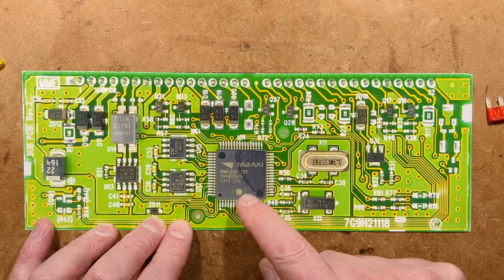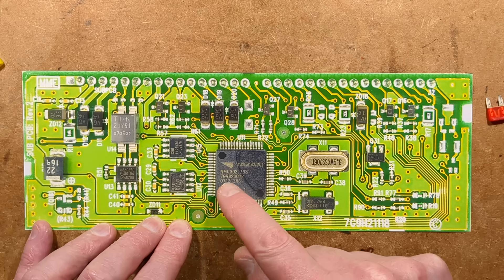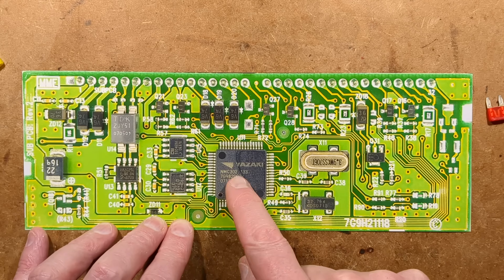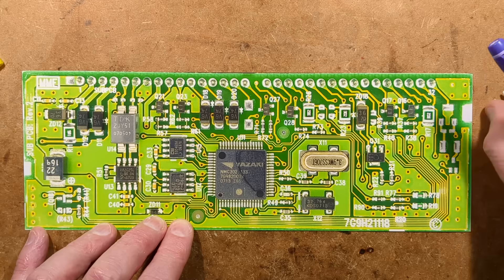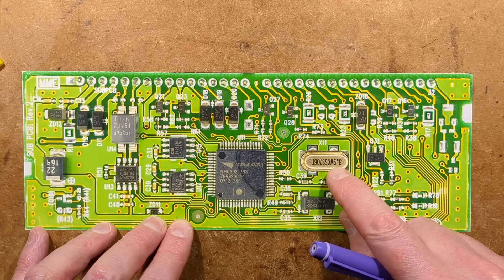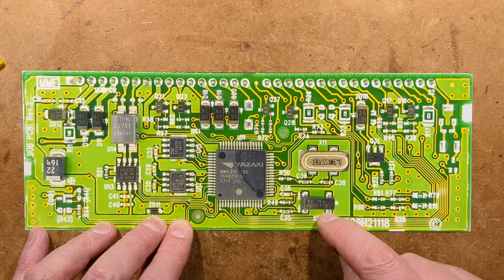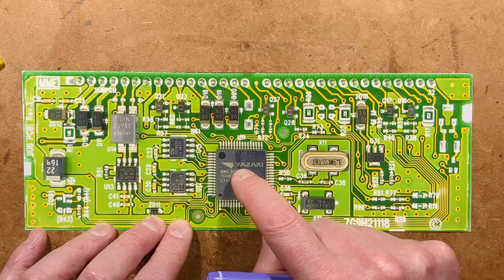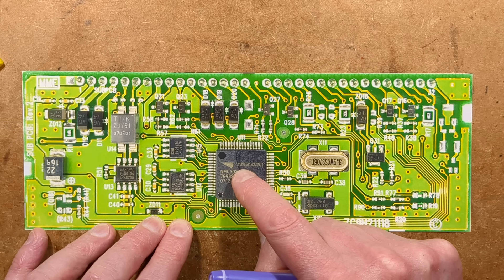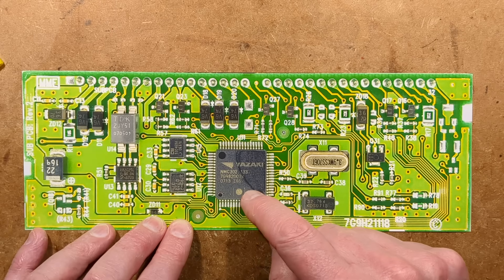Here is the main Yazaki microcontroller - an NMC 302, not sure of the exact numbers. It will be a generic specialist application microcontroller. It has what looks like a 3.9 megahertz crystal, but it also has a 32.768 kilohertz frequency reference. I'm guessing that's for real-time clock timing, but why would they have that in a fuse box? That's a bit weird, unless it is dealing with timing for the rest of the system - maybe this has more control than you might think.